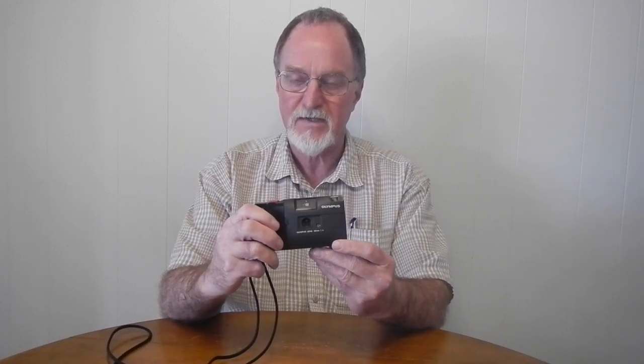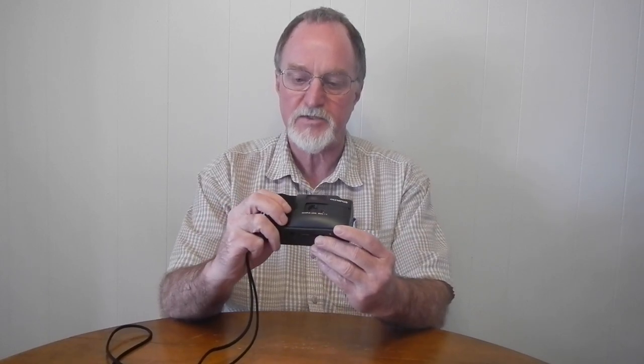It's from the late 80s. It was one of the second generation of Trip cameras — they really have nothing to do with the original Olympus Trip that people love so much. Kind of like the Junior that I reviewed a while back.